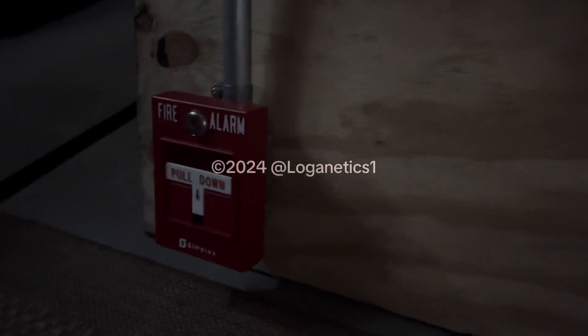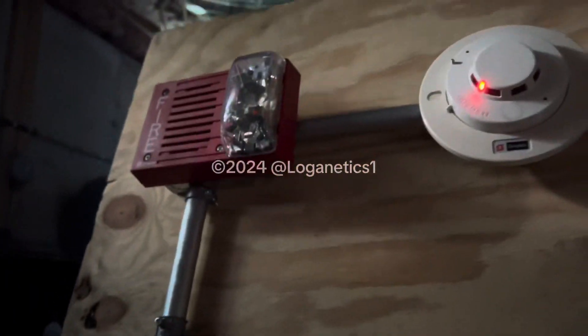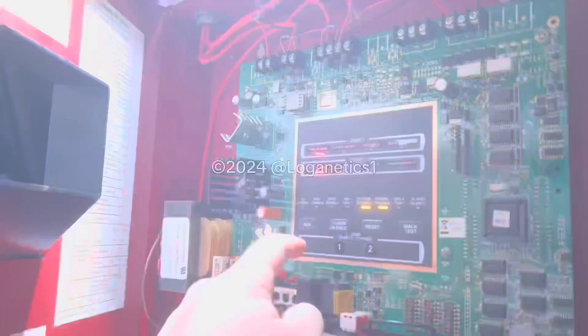So I'll just reset it at the end of the video. Now let's pull the T-Bar. And we have audible sounds like last time because I'm using the alarm relay.